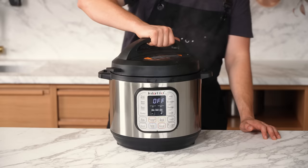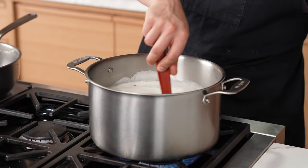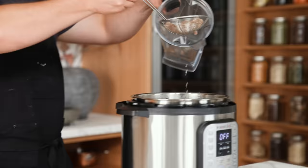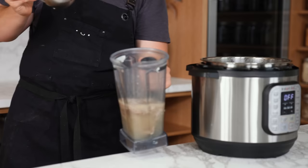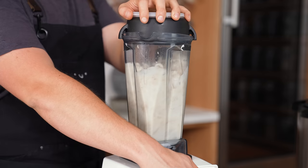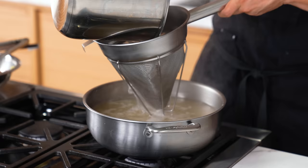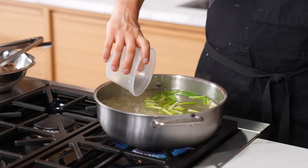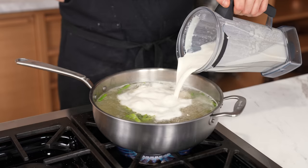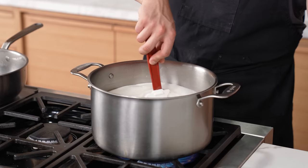Once the timer's up, release the pressure — it won't look emulsified yet, but don't worry. Using a spider or skimmer, remove the cooked fat and add to a blender. Add about one quart or one liter of broth, avoiding any solids. Blend on high speed until completely smooth — that's your emulsified broth. Strain the rest of your unblended broth into a medium pot, then add one bunch of rough-chopped green onion, five lightly bruised cloves of garlic, and a one-inch knob of sliced ginger. Add the emulsified broth back in, bring to a boil over medium-high, then reduce to medium and lightly boil for 10 to 20 minutes depending on how reduced you want it.